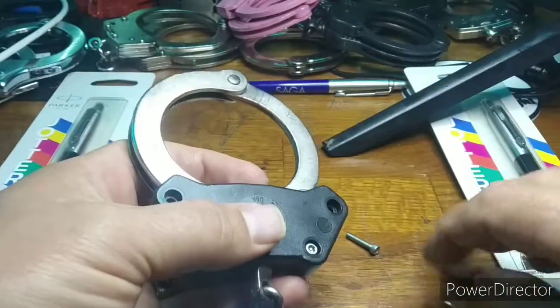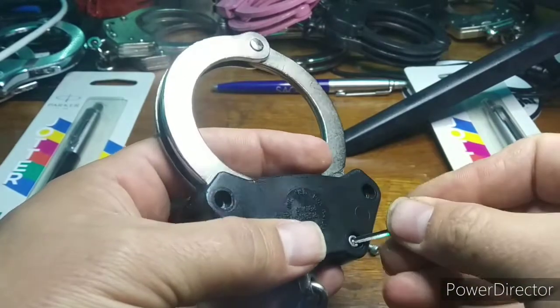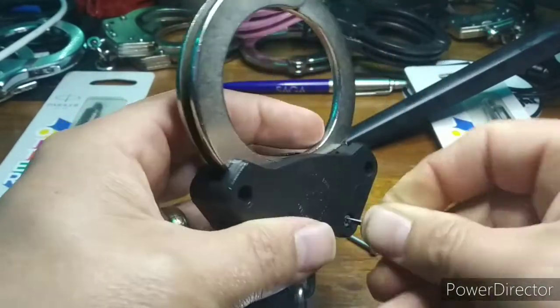There are four bolts in total. I'm taking my time as I don't want to break these, but you could go much quicker.